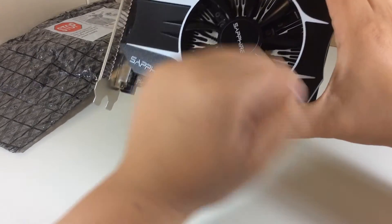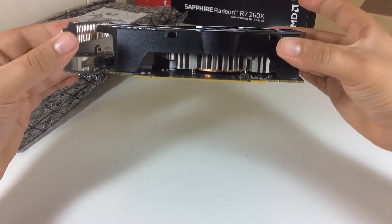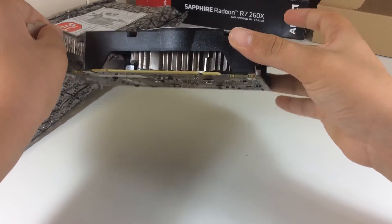So here we have the R7 series graphics card, which stands for performance. It has great specs, great features, and it's a great value for money, especially if you are building a budget PC.